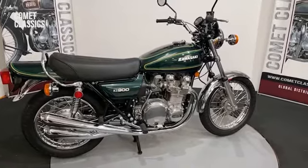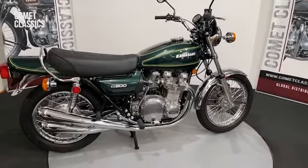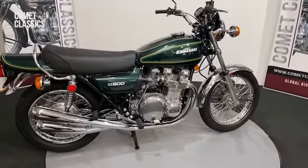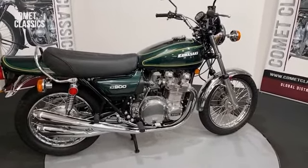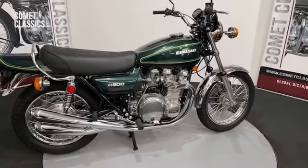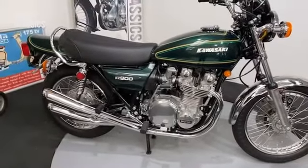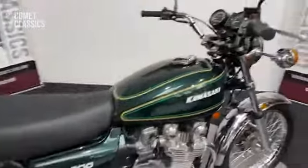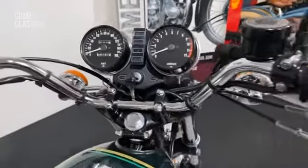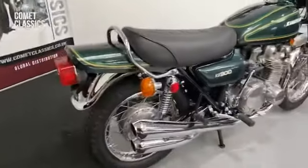Here we have a 1976 Kawasaki Z900. This has been the subject of a three-year rebuild by ourselves — there isn't a thing on this bike that we haven't replaced. Every bit that we've sourced, we could get brand new for the bike we purchased, so there's a lot of original stuff going on: original rims, all triple chrome plated, everything you can possibly think of on this bike — even the clocks. I don't think you'd find better than this one, I really don't.